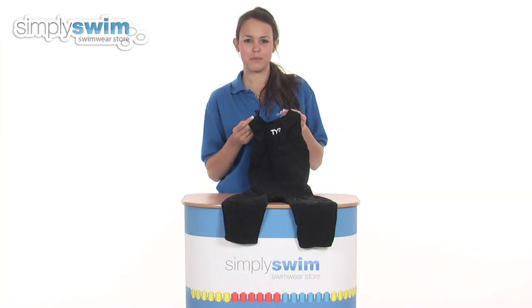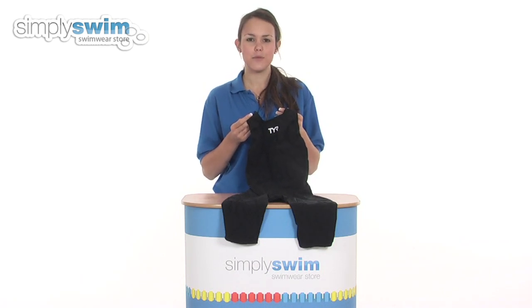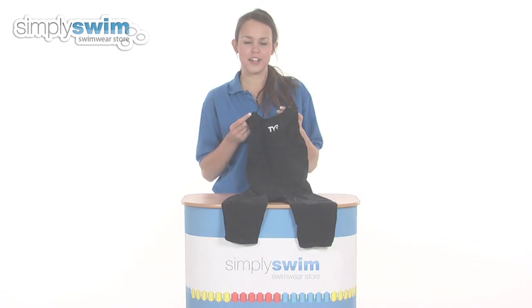Hi and welcome to simplyswim.com. Today we're going to be looking at the female Tracer Light Short John from TYR. So let's take a closer look.